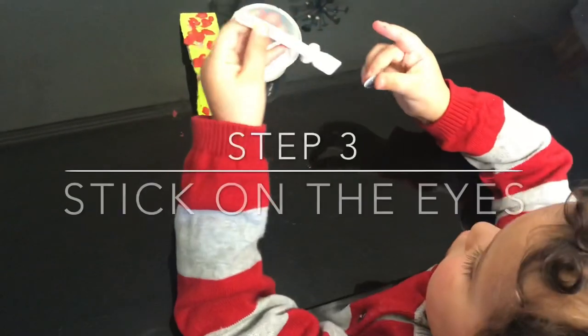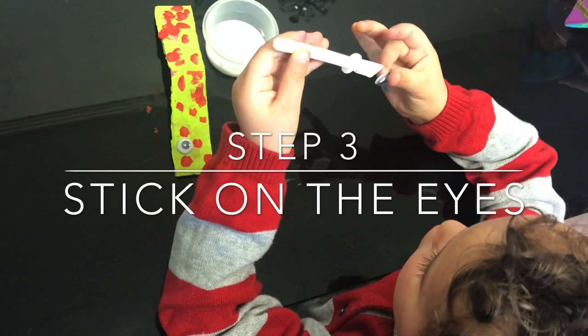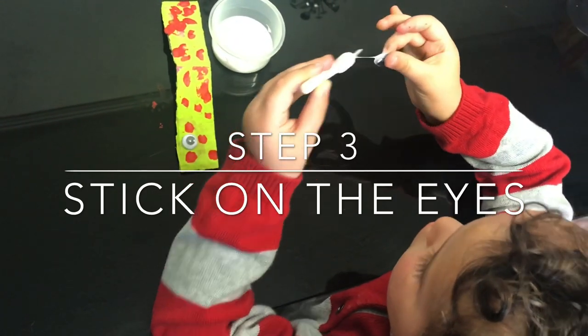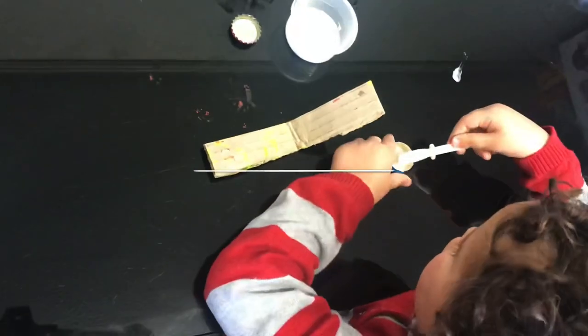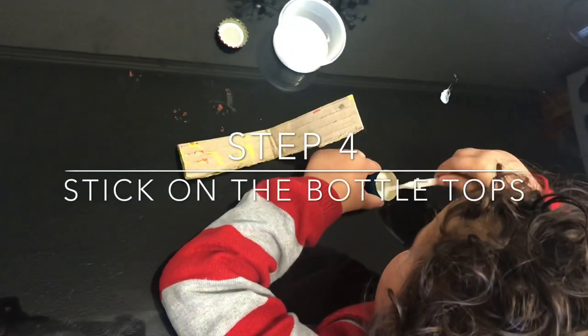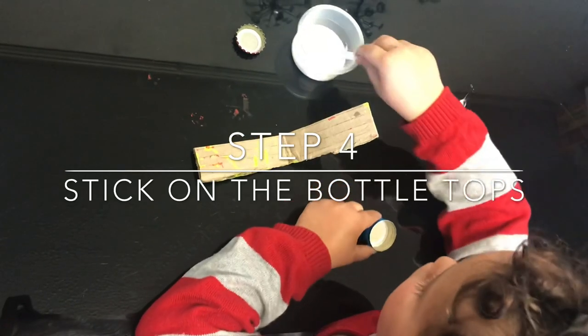The next thing we're going to do is stick on the eyes and then finally stick on the bottle tops.